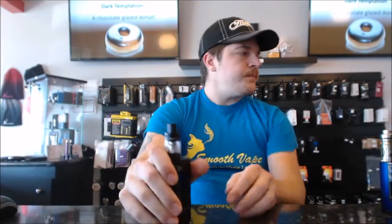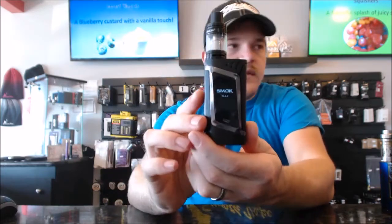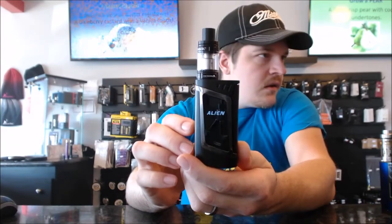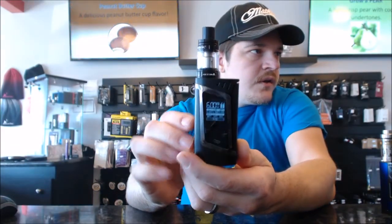Let's get some batteries in this thing. Pop two in — positive and negative — flip the cover over and snap it down. That's a little challenging. Alright, five clicks turns it on. Very nice, almost smoked-out screen, comes up 'Alien,' and then we got our display.